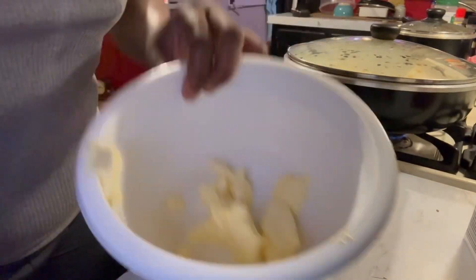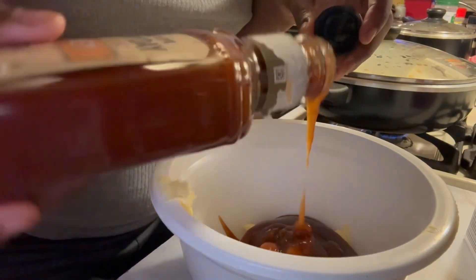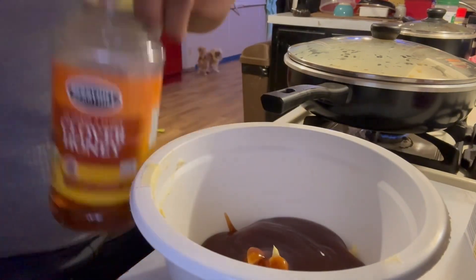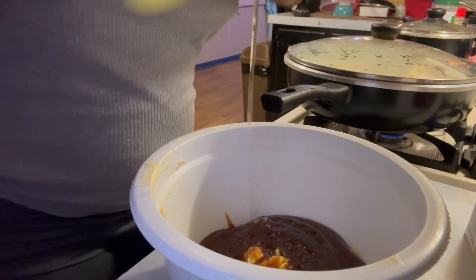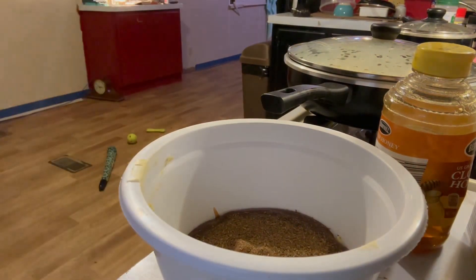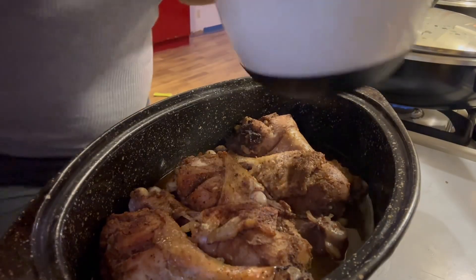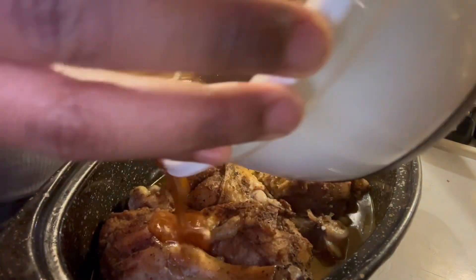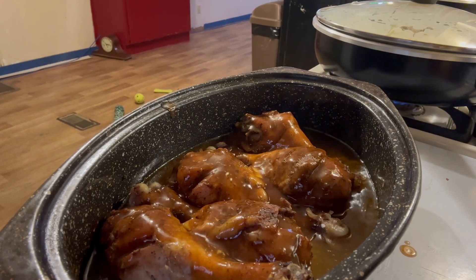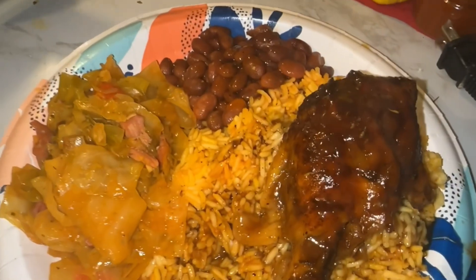My stove was full and the back burner wasn't working, so I made the sauce the lazy way in the microwave. I added some butter, honey barbecue sauce, and more honey into a microwave-safe bowl, then added quite a bit of jerk seasoning — that's what the sauce consisted of. I mixed it around and microwaved it for about 40 to 45 seconds. After the chicken had been cooking for about an hour, I added most of the sauce, saving some for the end to pour over the top once it was done so it would look beautiful. Tell me that don't look good — that chicken was slapping, slapping, slapping.